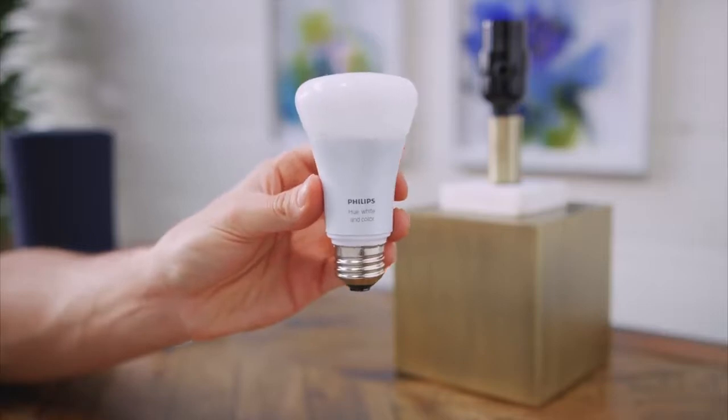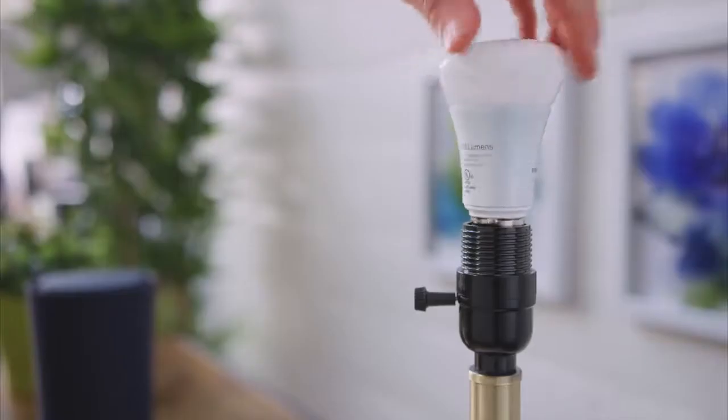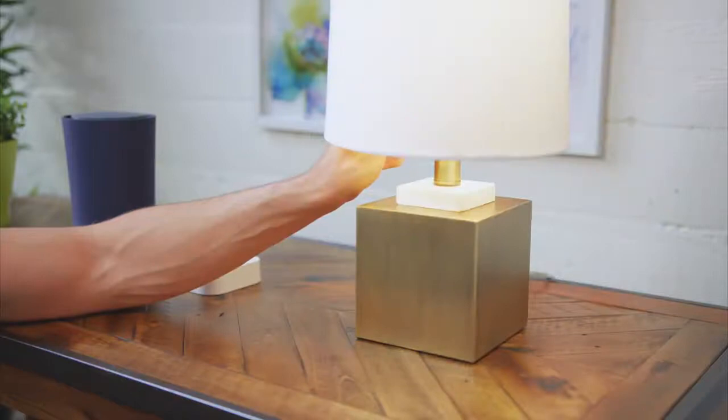What's up guys, Jonathan here. If you just picked up a Philips Hue White and Color starter kit, here's how you set it up. First, you're going to go ahead and install the White and Color Ambiance A19 light bulb, then turn on the light at your wall switch.